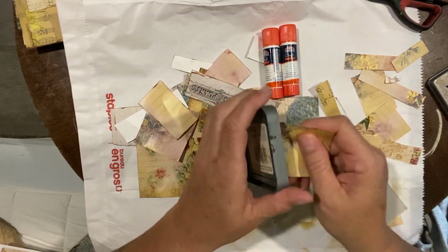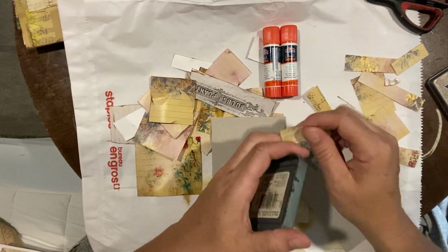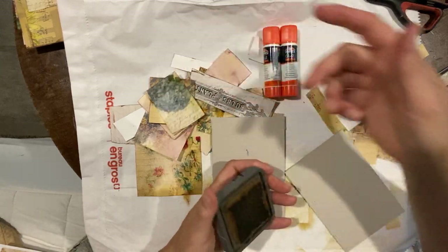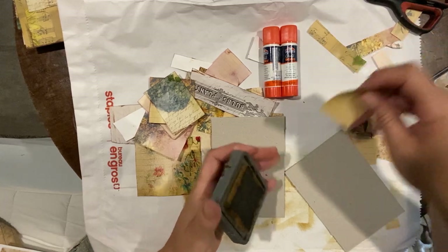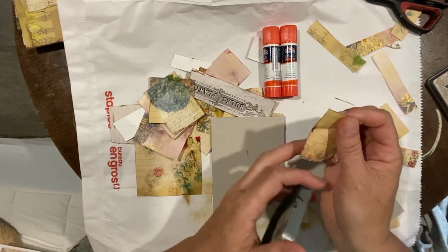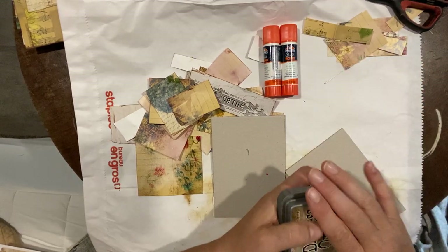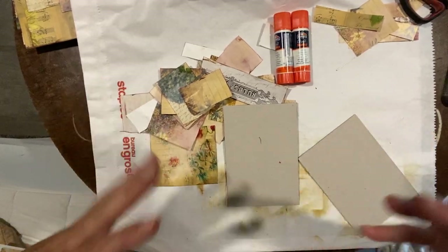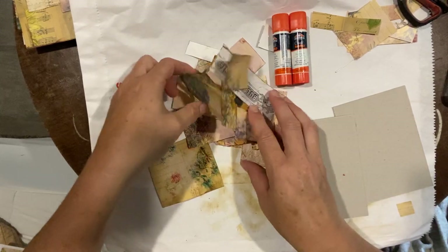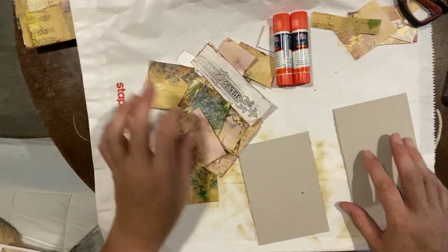I went ahead and prepared a bunch of these so the video isn't too long. I keep an envelope with my scraps, so if you have a digital collection and have used sections of it, this is a great way to organize them. Sometimes doing prep work like this is a great way to be creative without producing a full project — preparation for future projects. Once I've inked them, I throw them in an envelope and they're ready to go.